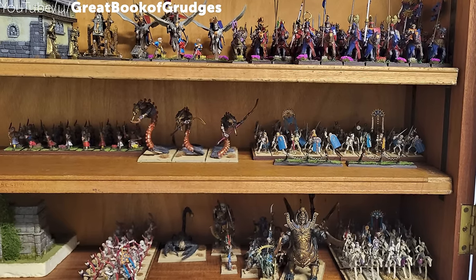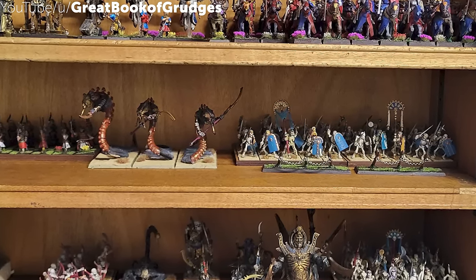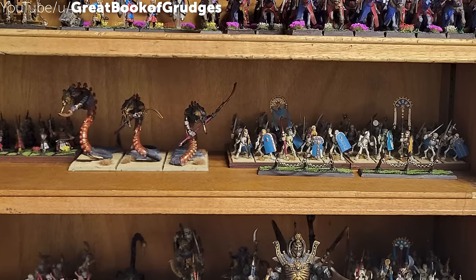That's something that happens over the course of years. When you walk into a store and you see these big armies on the tabletop, know that that's a birthday gift, a Christmas gift, and 14 different anniversaries all sitting there.